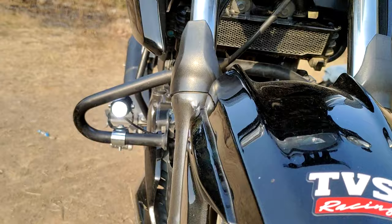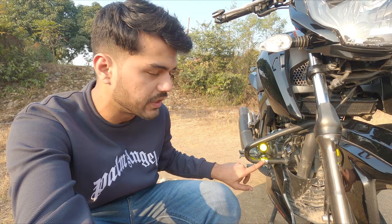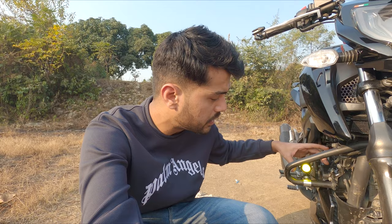This is the yellow point and this is the white point. You can see how bright it is — it will not be fully justified on camera but at night I will show you the visibility. The fog lamps have been successfully installed on the bike. If you want to buy fog lamps, you can DM me on Instagram — I will show you the link below. If you need fog lamps with a stainless steel clamp, I will provide the full system with the switch for 1200 rupees.